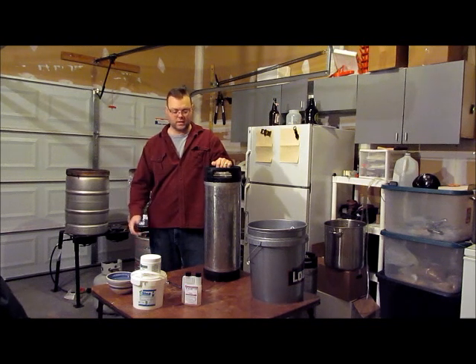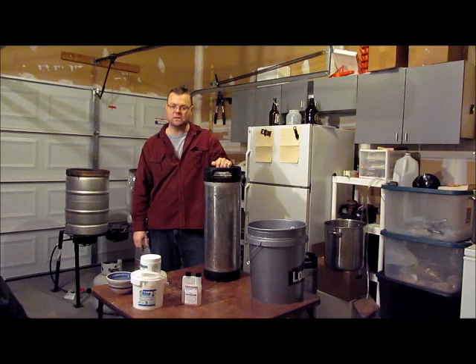Hopefully that helped. That's how you dismantle and properly sanitize your corny kegs. Enjoy.